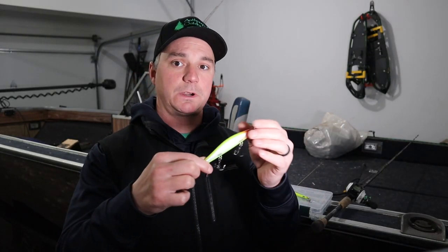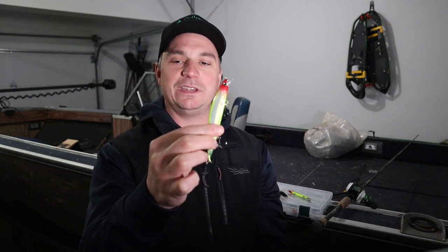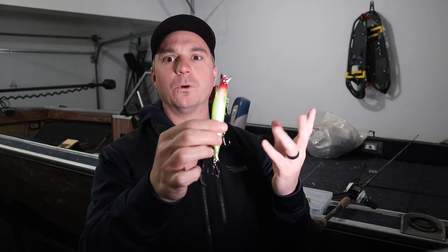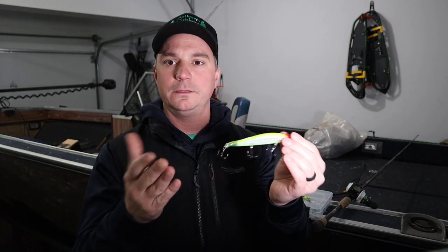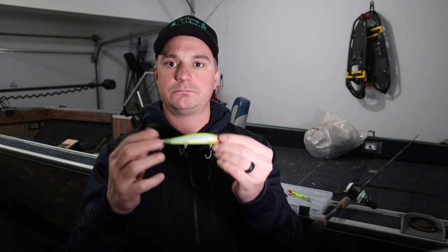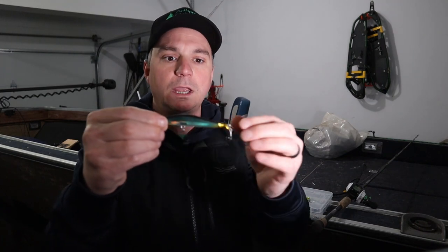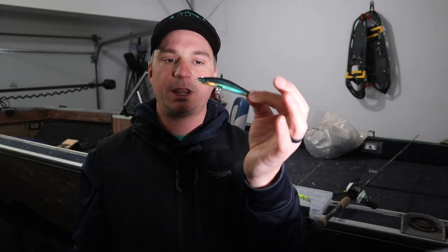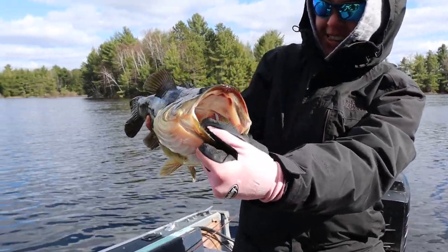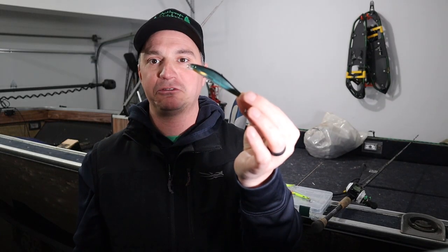This lure comes in two different sizes. This one I'm demonstrating here is the five inch — or four and three quarter inch — model depending on what site you look at, but it's about a five inch style jerkbait. They also come in a three and a half inch, and in springtime the three and a half inch is absolute dynamite — just about everything that swims will hit this thing; we've even had perch come up and smash it.